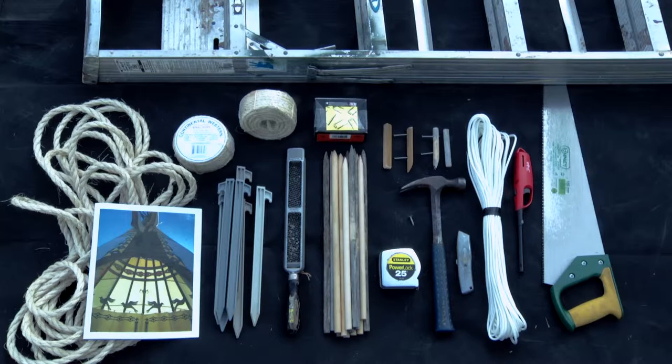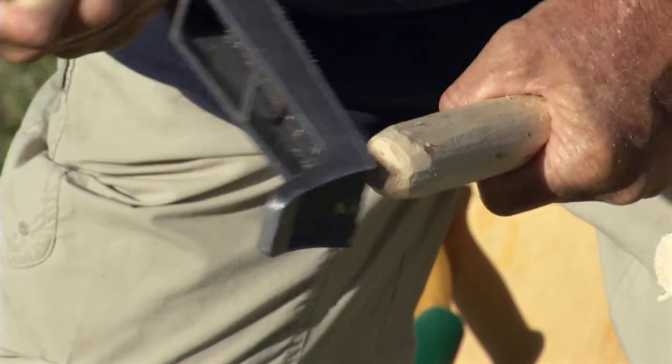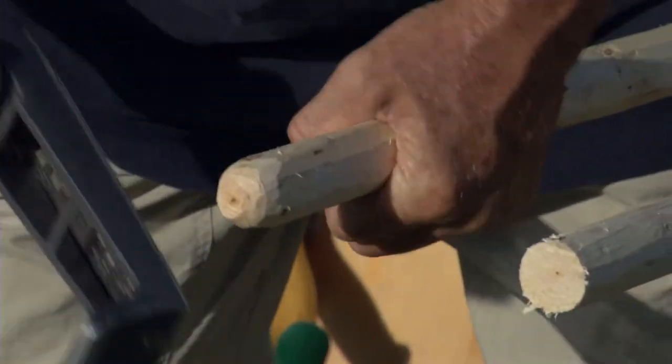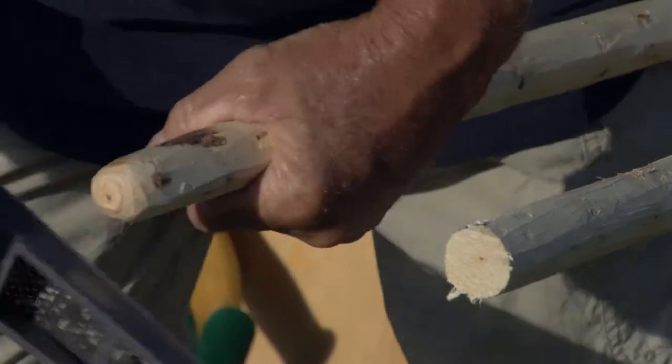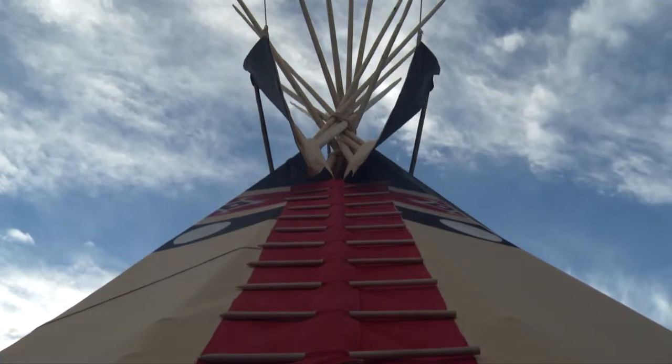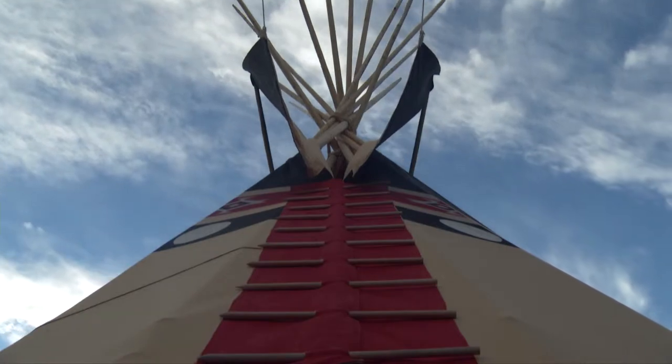Beneath the rope and to the right of the tent stakes is a wood rasp. This wood rasp is used to round and smooth the ends of the poles when you cut them off to make your smoke flap poles. To the right of the wood rasp, in the middle of the picture, are the lacing pins that you will use to lace the front of the teepee together when you bring it around.